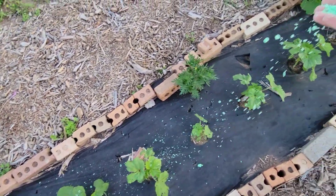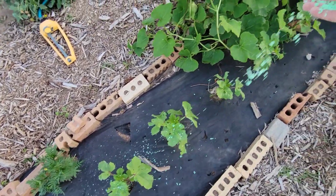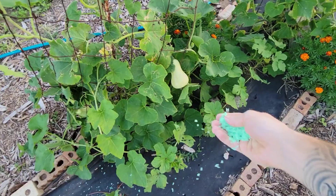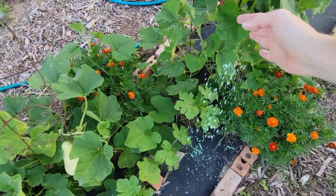Hopefully this helps out. We got a few buggers chowing on my okra here.